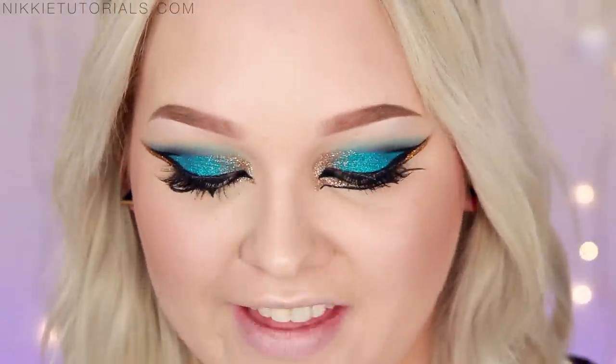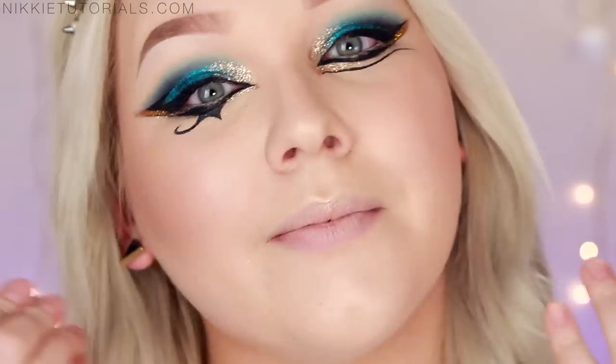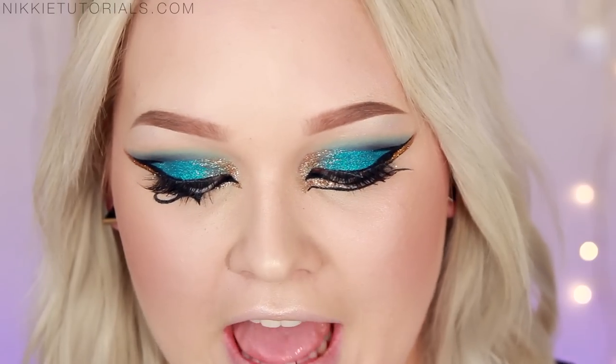For lips, you just want to keep everything really warm and nude. For that I will be taking my Kiko Rock Idol Lipstick number one, and then to line it out and give it a little bit more fullness and dimension, I will be using the Super Saturated High Gloss Lip Color by Urban Decay in Glinda.